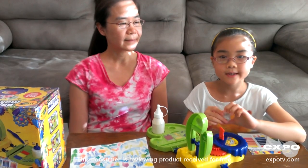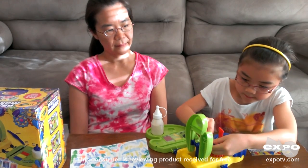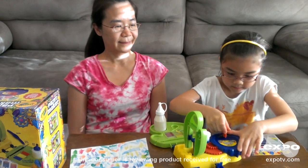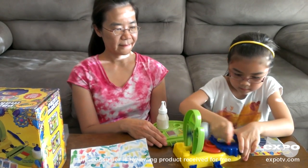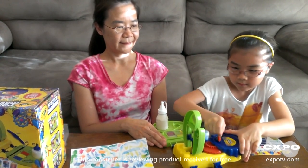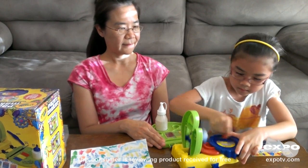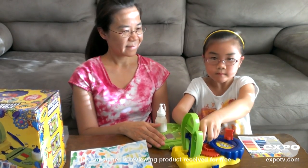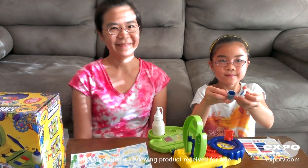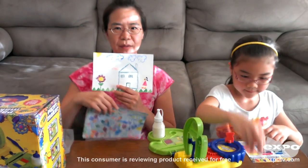Put the paint bottle into the paintmaker base. Turn the red handle for about 30 seconds. That's it — the desired color shows up. And this is my daughter's artwork, and this is my son's artwork. They love this paintmaker.